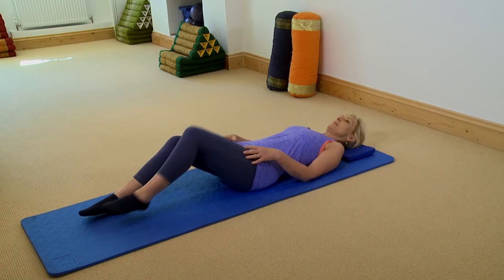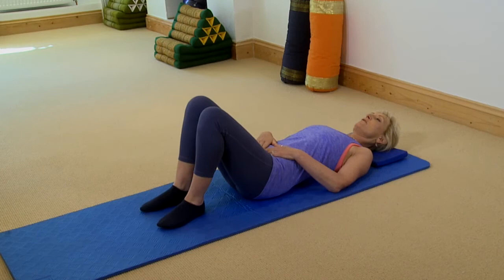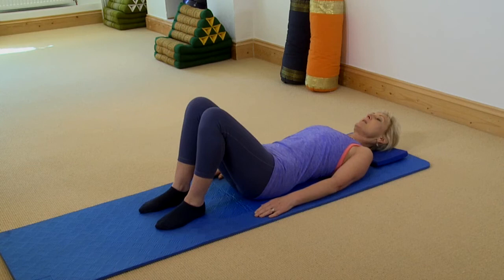Take a moment to get your pelvis in neutral, your feet and knees hip width apart, and have your arms by your side. I'll demonstrate it and then we'll do it together.